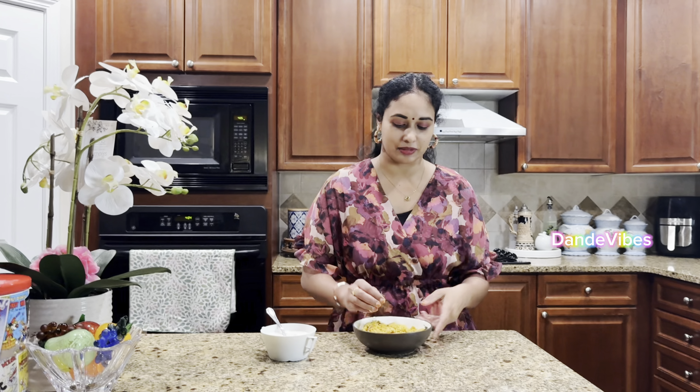We will cook in the cooker - for the water quantity, use half a cup of rice for every half cup. That will be a little more. Then we will have two whistles. So you can enjoy your kushkan.